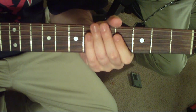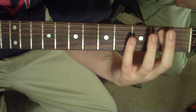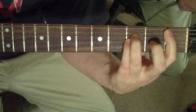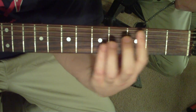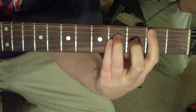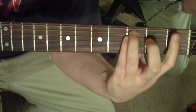Keep going with those E's. Then it's going to go into first fret fifth string power chord, slide to the second, to the C, back to that second fret, to the F. So it sounds like this.